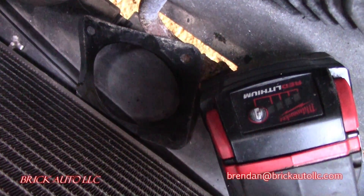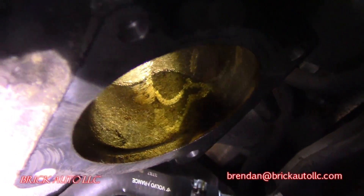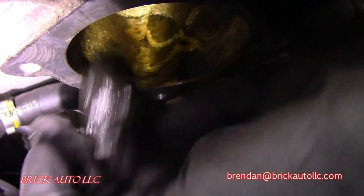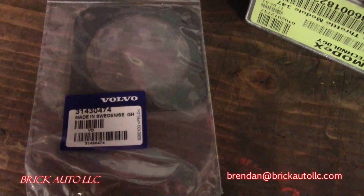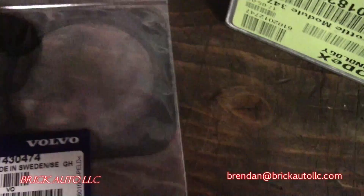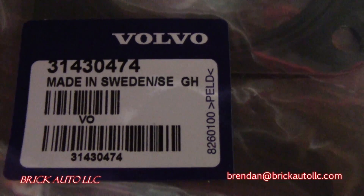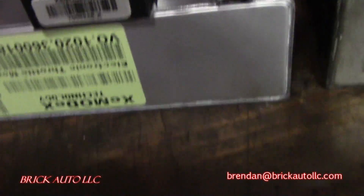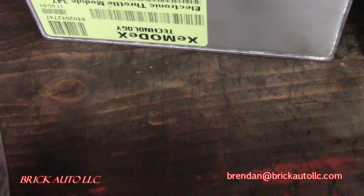There's the old gasket — I was actually looking for that; it fell right down. I'm going to take some brake cleaner and clean out that housing a little bit more, and then install the new gasket. It's a Volvo part number 3143047-4, which came with the ETM from these folks. I'll clean that out, set this up for reassembly.